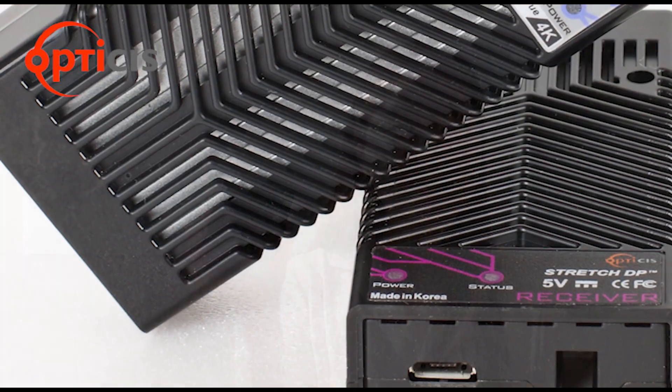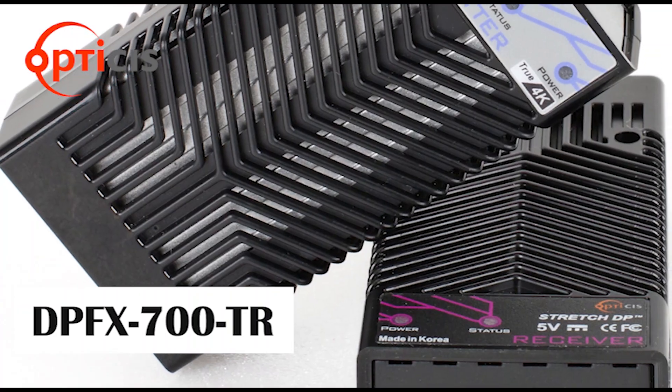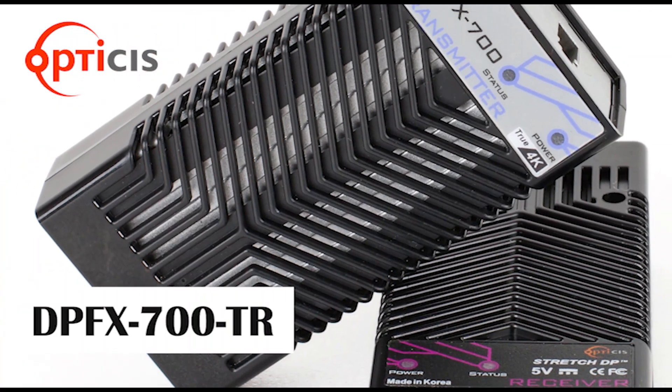Hi, my name is Somi Yi. I'm the marketing manager of Optusys, located in South Korea. Today, I'll be introducing our newest DisplayPort 1.2 extender, DPFX700.